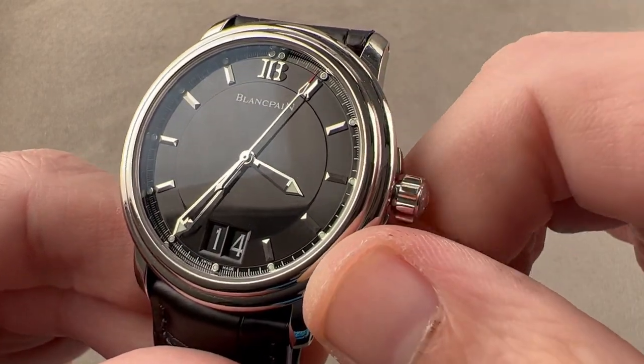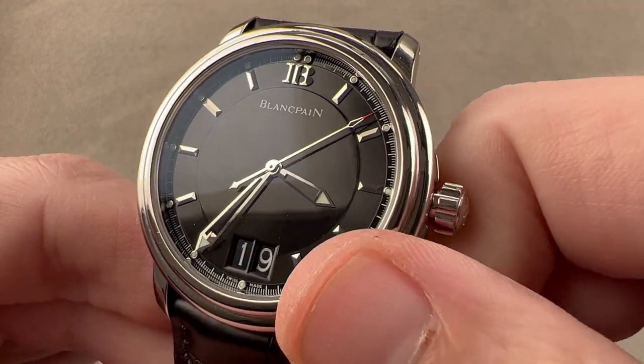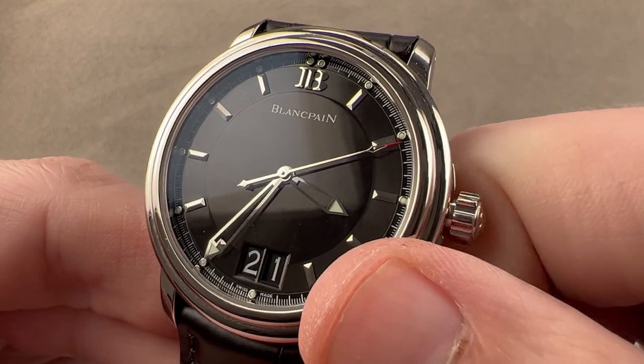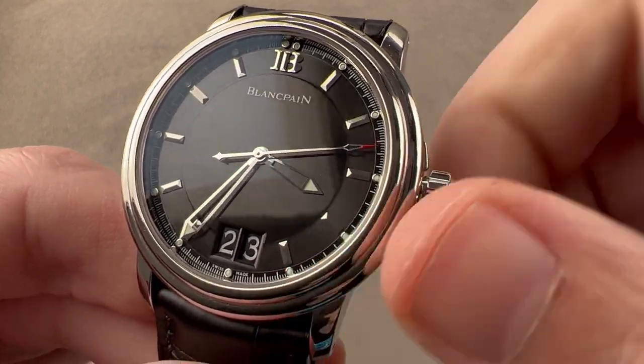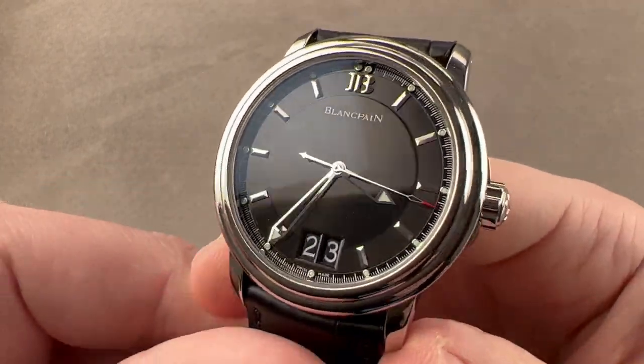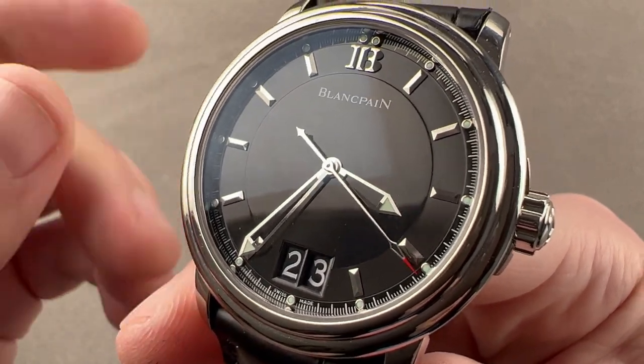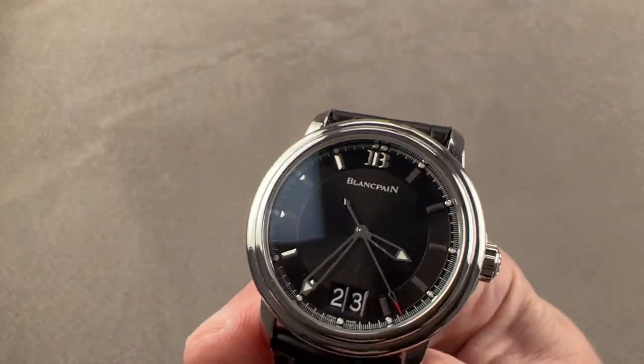We also have a quick-set system for the big date, which is a wonderful little piece of theater, as setting a big date is always a crowd pleaser — whether your friends are watch fans or not. The watch is lumed, it is steel, it is automatic, and it is water resistant, which is why I call it an all-arounder. Though the Le Mans collection is considered a dress watch collection, this is a sporty dress watch, and it's well lumed to prove it.